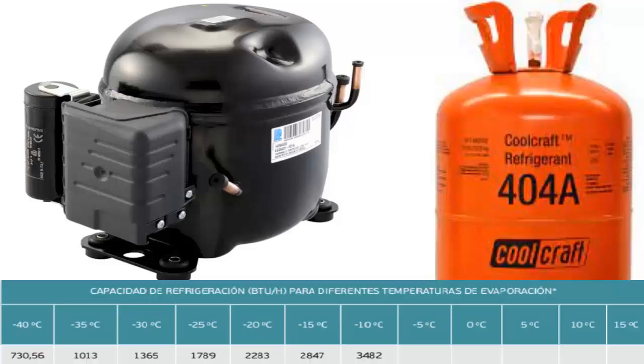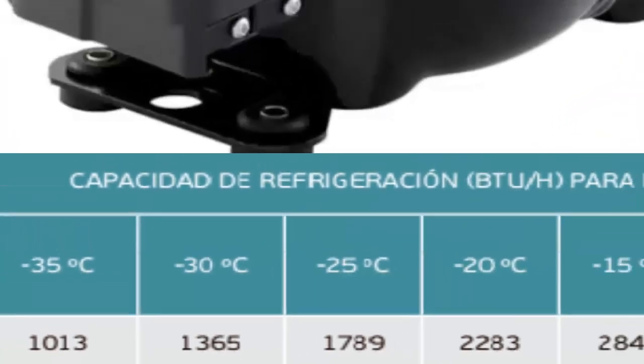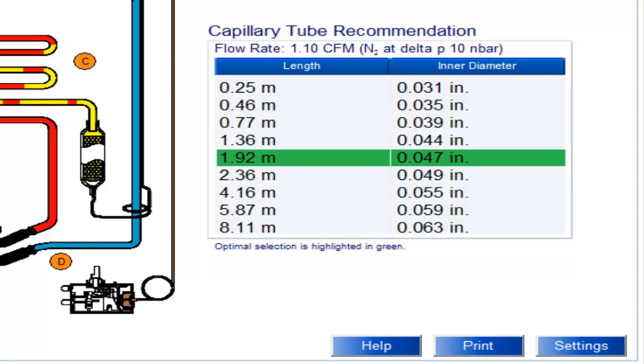The half-HP compressor can provide the following cooling capacities based on the application type. For instance, at a temperature of minus 25 degrees Celsius, the cooling capacity is 1789 BTUs per hour. We are displaying the recommended capillary tube sizes for the half-HP compressor using 404A, with the most recommended size highlighted.